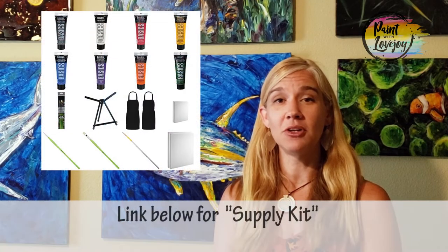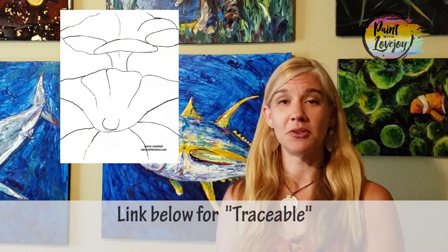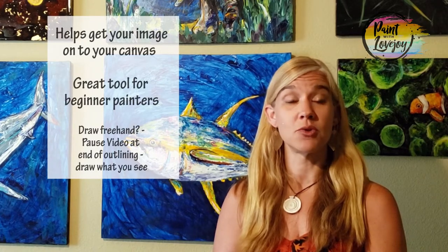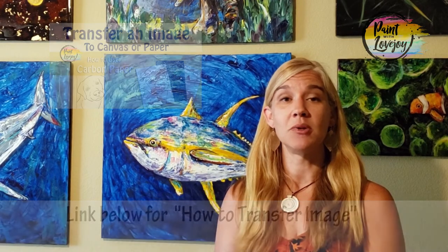In the description box below you'll find a link to a supply kit with all the paint brushes, canvas, and everything you need for this project. You'll also find a link to what I call a traceable — a way to get the initial composition on your canvas before you start painting. You transfer it using carbon paper or graphite paper, or you can pause the video where the traceable image shows up and draw what you see directly on your canvas.